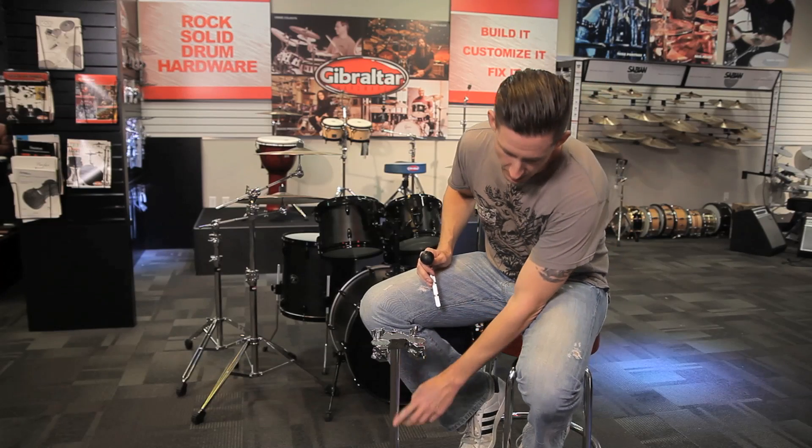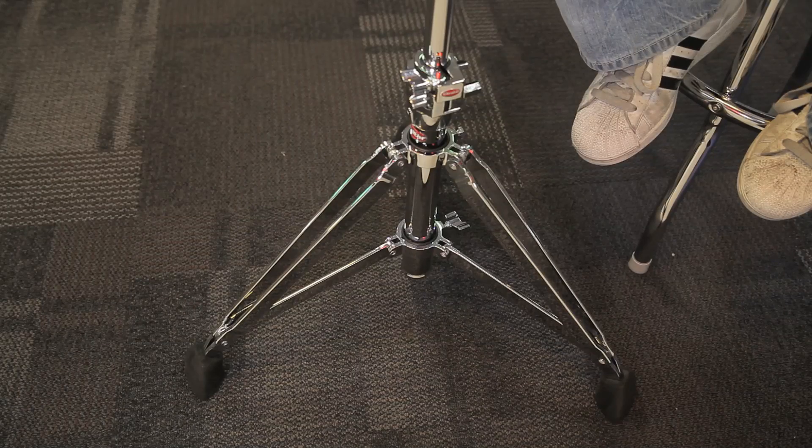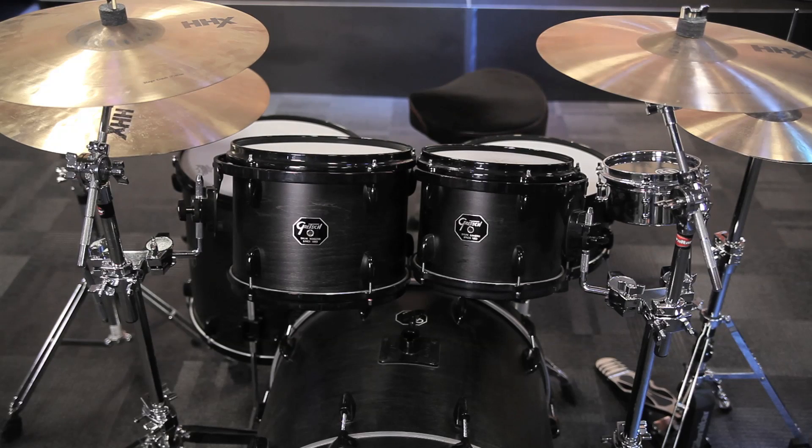We have an inch diameter down tube, it's about 17 inches long, and the base is an extremely heavy duty base. It's about 15 inches tall, and you could sink a battleship with one of these things.